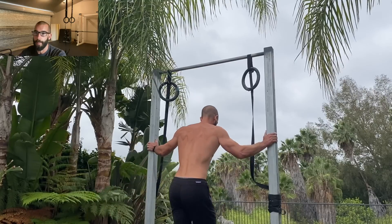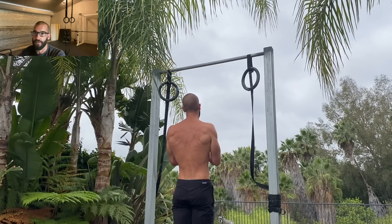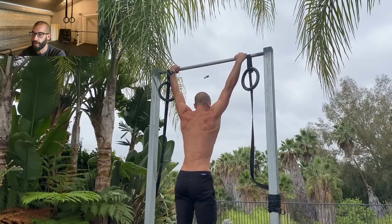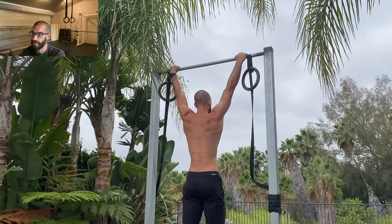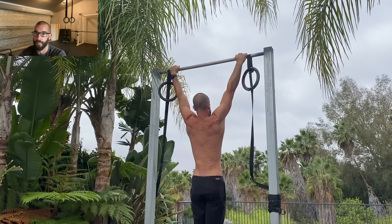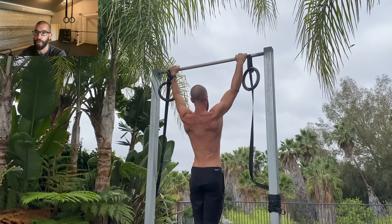Do you need to count your repetitions? This is a question I get asked a lot. Before I share my perspective on it, I want to thank everyone for supporting the channel. For those interested, you can visit the website for the complete training course, as well as consultations, custom programs, free programs, and a free community to learn more about calisthenics.